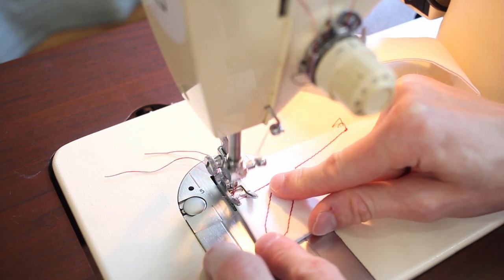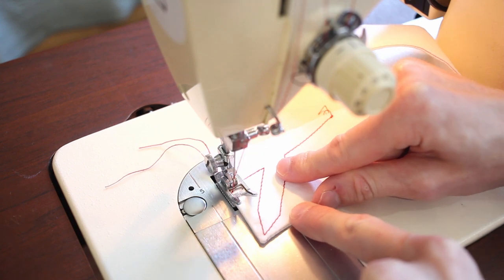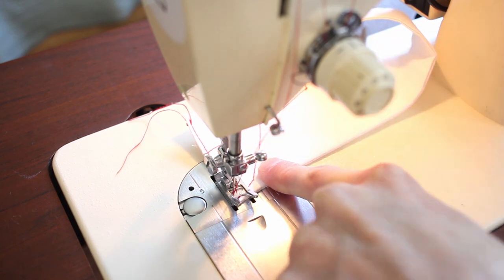Now topstitching right along the edge. And remember that little gap that we left? That is so that my topstitching perfectly comes to that point and meets the earlier seam.